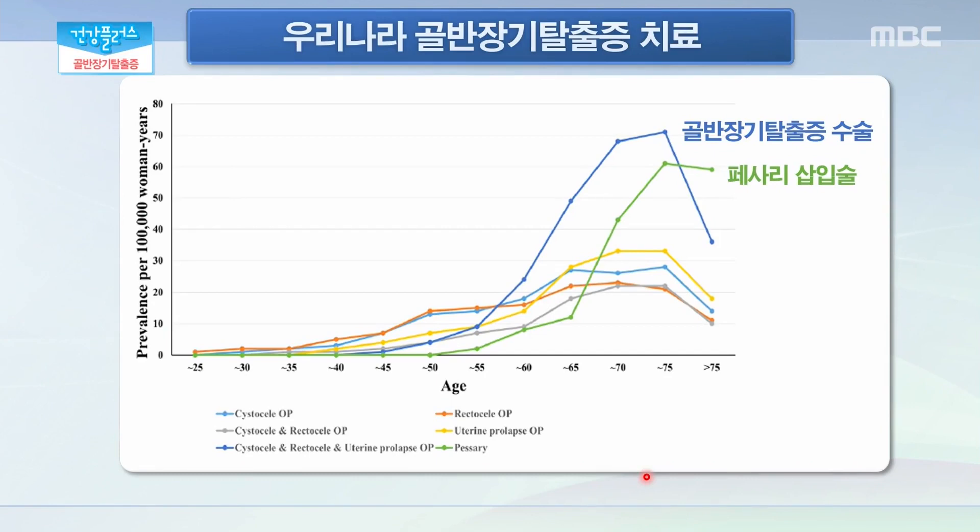비수술적 요법인 페서리 삽입술이나 천골 고정술 같은 이런 수술적 치료들은 연령에 따라서 또 적용 여부가 달라지겠죠. 고령에서 유병률도 높기 때문에 고령에서 골반 탈출증으로 인한 치료도 건수가 많이 늘어나고 있습니다. 50세 이상에서부터 급격히 치료 건수가 증가하기 시작해서 70세에서는 가장 많은 건수를 보고하고 있는데 인구 10만 명당 70건의 골반 장기 탈출증 수술, 페서리 삽입술 또한 60건 정도가 이루어지고 있습니다. 그러나 증상이 있는 경우에도 치료를 받지 않고 계시는 분들도 많이 있기 때문에 실제로 치료가 필요한 환자분은 훨씬 더 많을 것으로 생각이 됩니다.